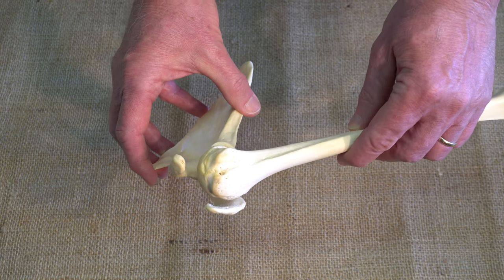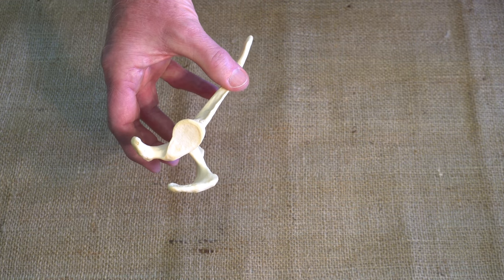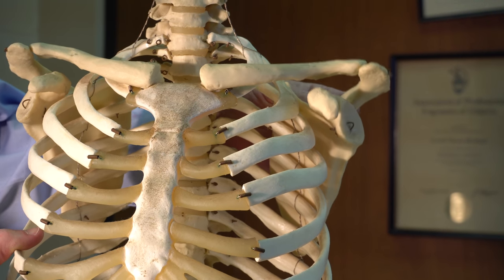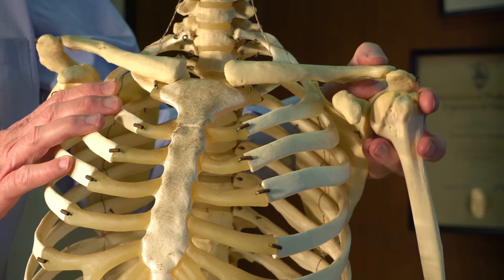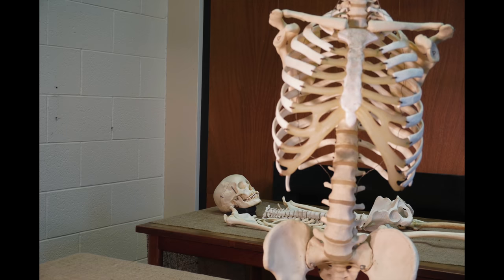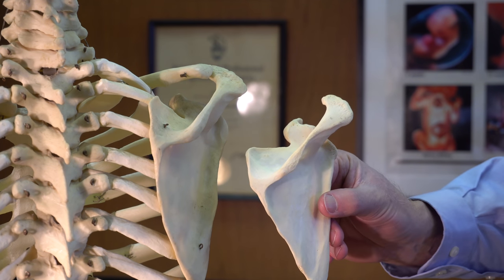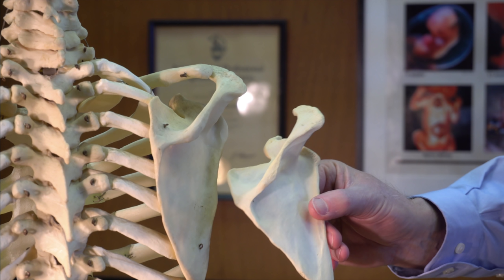The shoulder joint, unlike the hip, is optimized for flexibility rather than strength. The socket on the scapula is more open, and the scapula itself can move relative to the ribcage, controlled in part by the clavicle. This is an inexpensive model and, as you can see, it is missing many of the finer details that real bones would have.